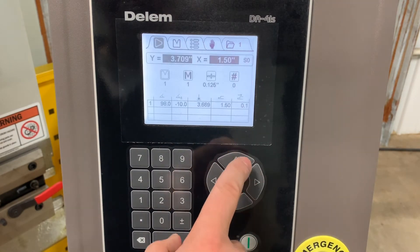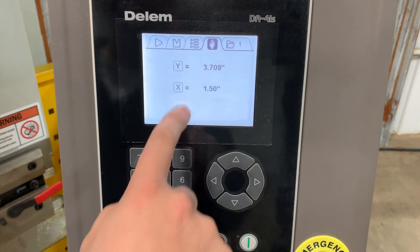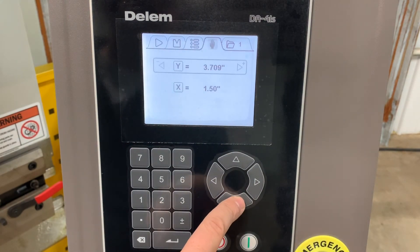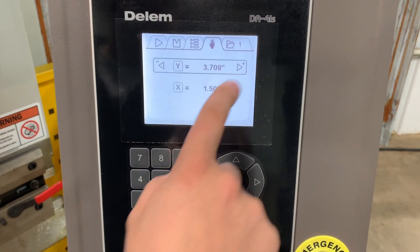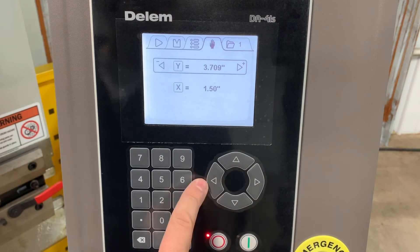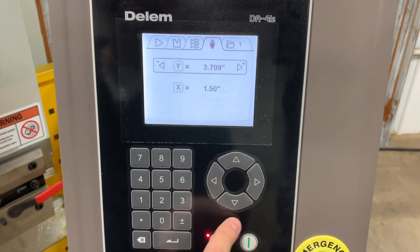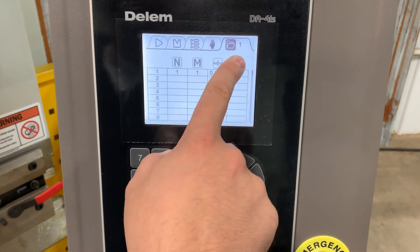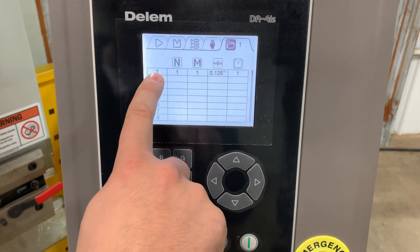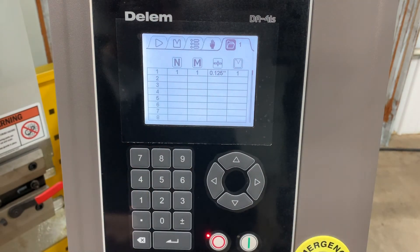Let's go back up to the top and go over to this folder. This shows you the actual positions of our X and Y axes, and we can get in here and manually run these axes with the arrow keys. Note that the machine is actually turned off so the pump's not running at this stage. And finally, here's our last folder — this has our actual programs and parameters in the program.